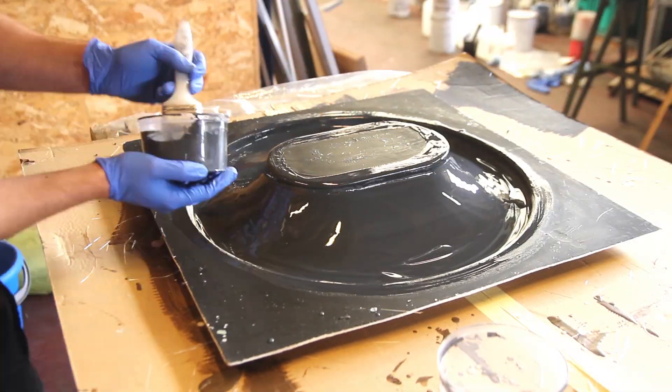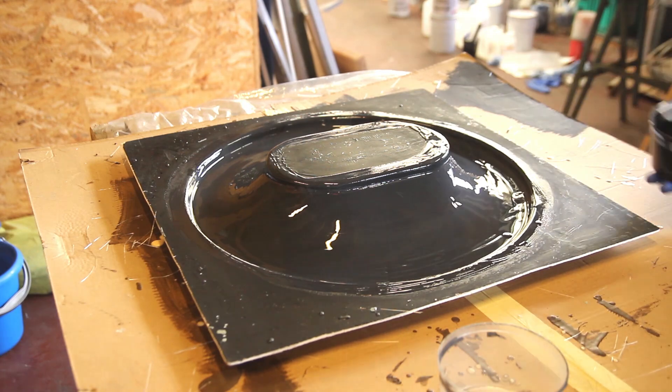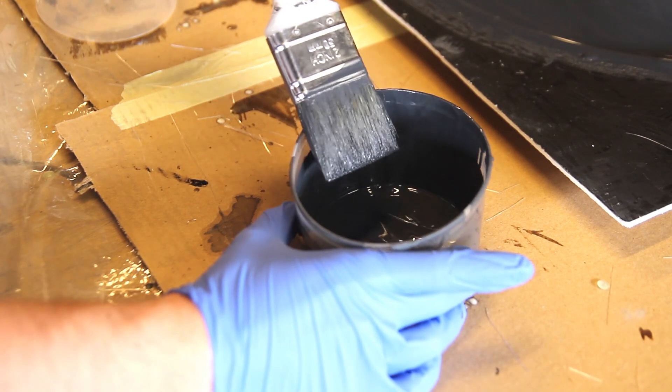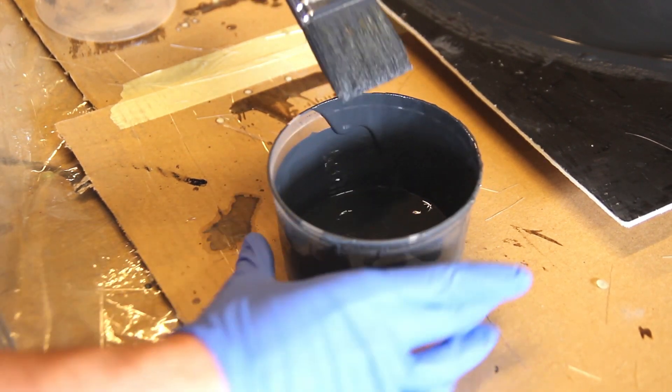Keep in mind you cannot use this for molds, as the pattern primer is not designed for that. When you want to use it as a mold or for heavy-duty parts, you're better off using a gel coat.